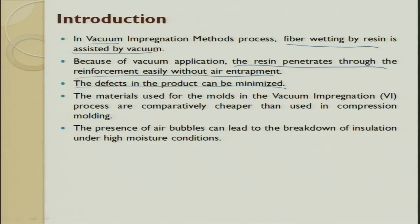The defects of the products are minimized, and the vacuum impregnation process is comparatively cheaper than the compression molding process. In compression molding you need a capital-intensive die and machine. Once you make a die it makes sense for batch or mass production, but for job shop requirements of only 5 or 10 parts, compression molding is always expensive. Vacuum impregnated process is an alternative that gives a sound product after fabrication.